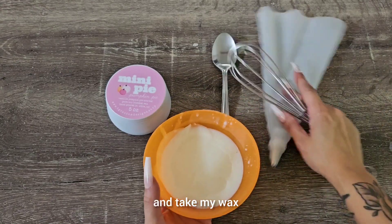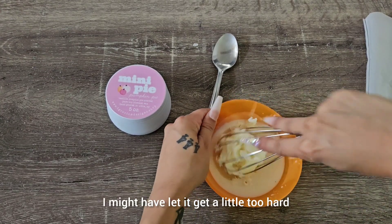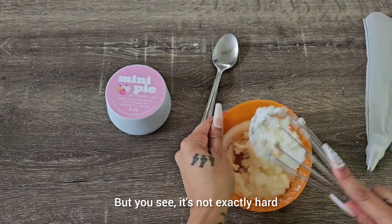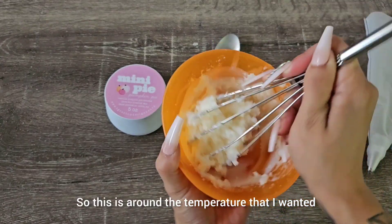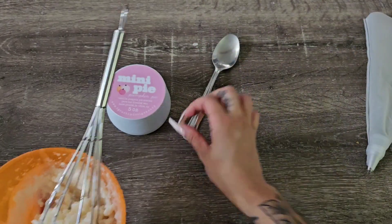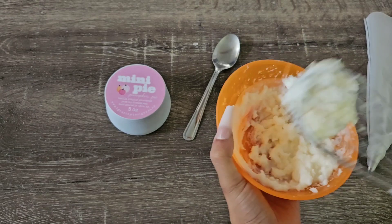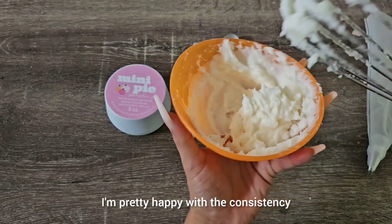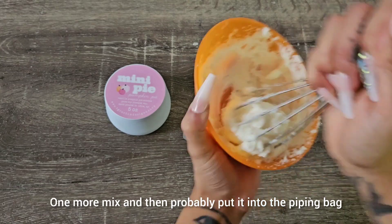I'm going to take my wax and just start mixing it together. I might have let it get a little too hard, but you can see it's not exactly hard and not exactly soft — this is around the temperature I wanted. I may throw it back in the microwave for about 10 seconds if needed. I'm pretty happy with the consistency — you can see it kind of looks like frosting. One more mix and then I'll put it into the piping bag.